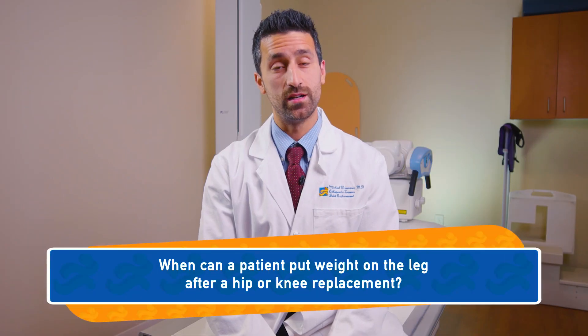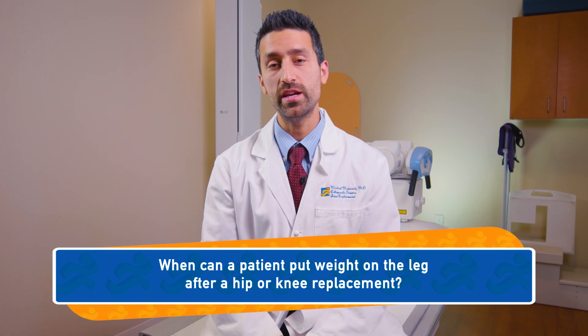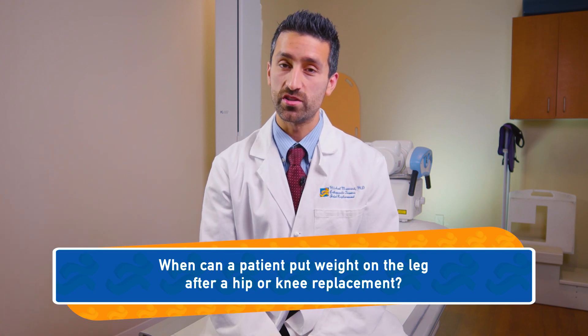When can a patient put weight on the leg after a hip or knee replacement? It's a very common question, and most people think they have to stay off the leg for several weeks or months. It's actually one of the nice parts of the surgery — you can put full weight on the leg right away.